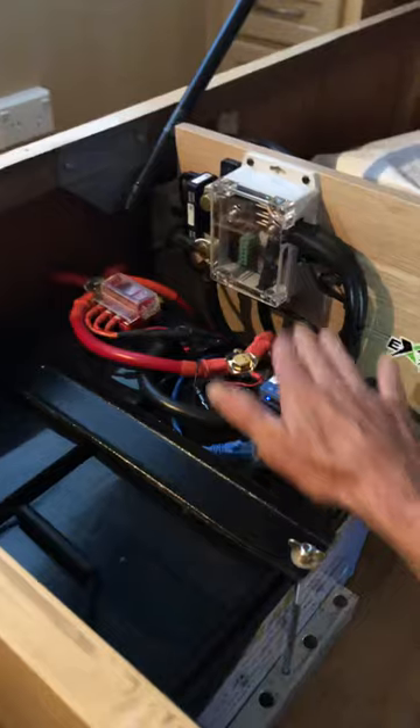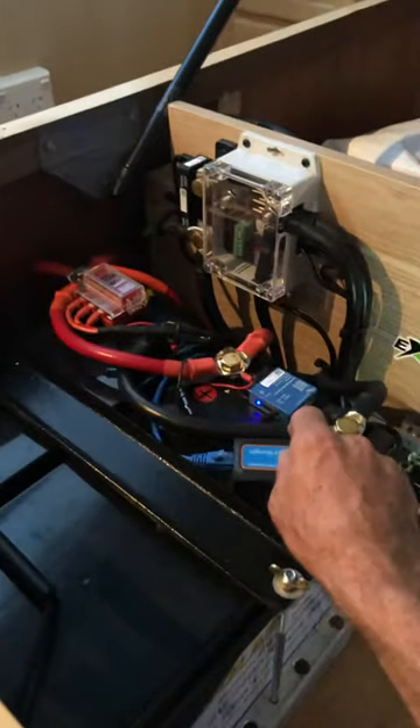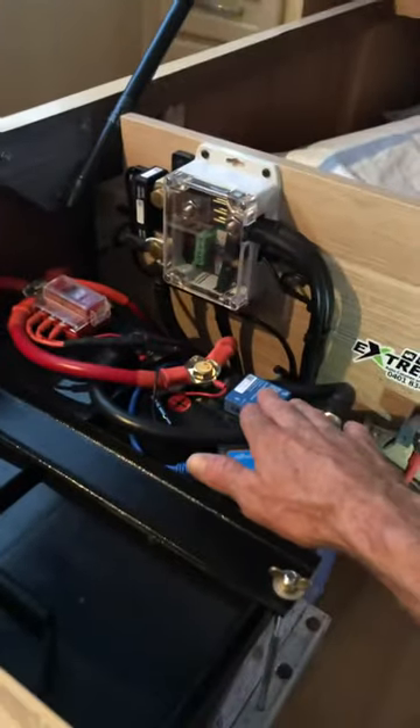These are the smarts for all the Victron stuff, for the sensing. These monitor temperature at the battery terminal point. Very accurate, so I can give a proper state of charge to all of my chargers. What this will do is give voltage and temperature information to these, so it knows what to put out while they're all on at the same time.